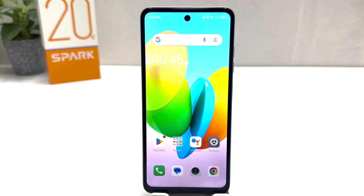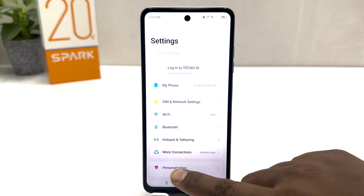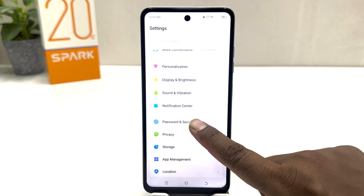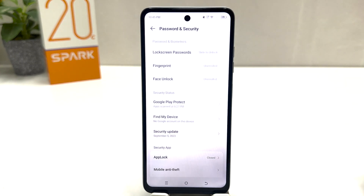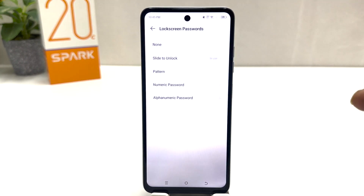In order to do that it's really very easy and simple. You need to click on your Tecno Spark 20C Settings section. After clicking there, you need to scroll down and then you will find something that says Password and Security. After clicking on Password and Security, you will find something that says Lock Screen Password.